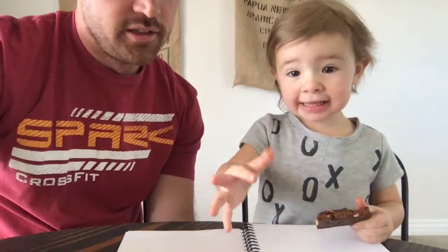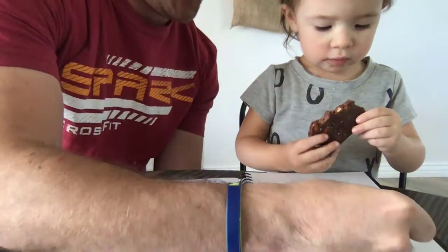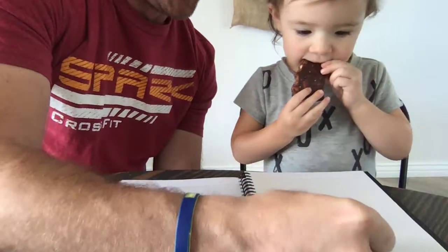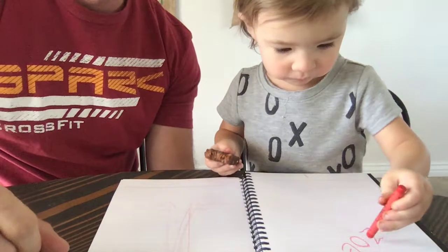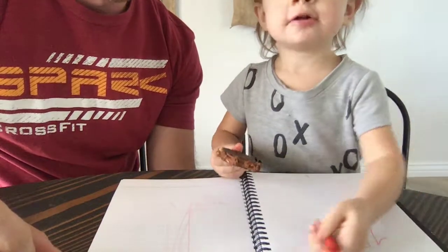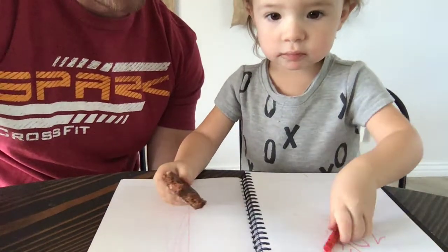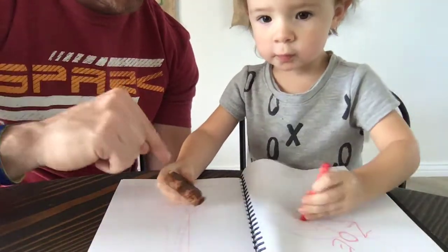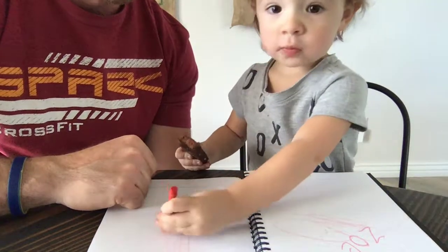Hey, daddy. Yeah? Here, let's draw. Ready? Zoe, quit being a weirdo. He's a weirdo. Zoe. Okay, there we go. Ready? Okay, you draw. You do it. Show them how you do it. Yeah, it's a lefty. I was going to say, she's not even holding it right. Yeah, wrong hand. Do this hand. You're a righty. No. No? Okay.